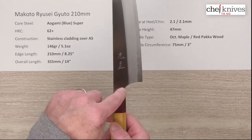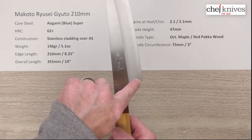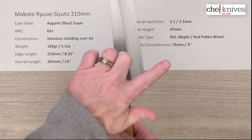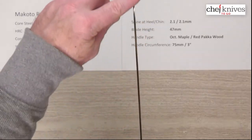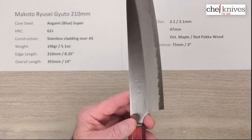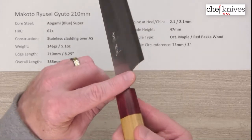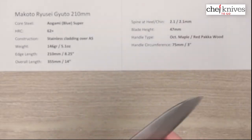You can see they've got a bit of a unique shape to the choil and the neck of the knife — there's a forward sweep to that heel and choil area. Makoto always does a really nice job on his finish work; he puts a lot of time into this and it definitely shows. Nice polished spine as well, and really nice fit and finish work on these overall.